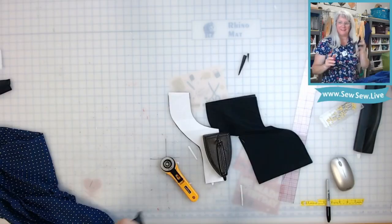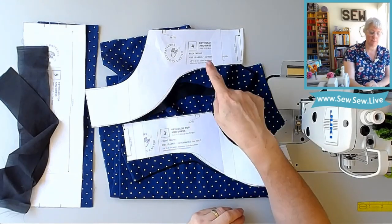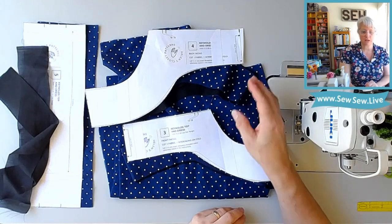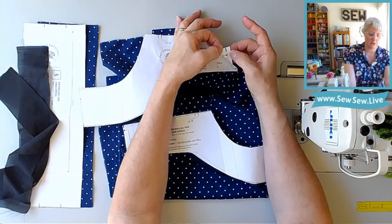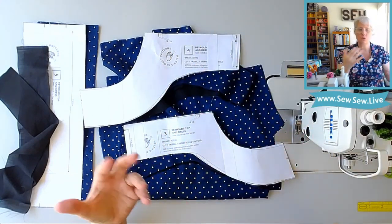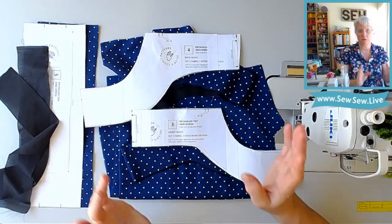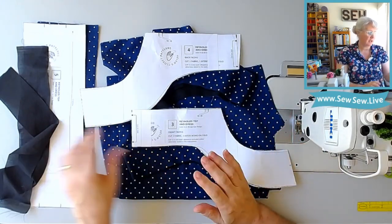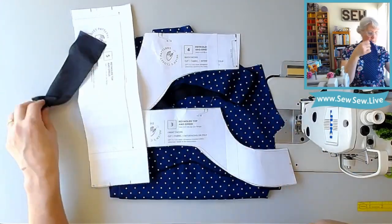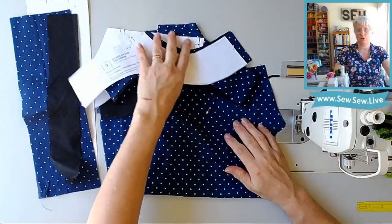All right, we're ready to sew our Reynolds top. If you used fusible interfacing, you're going to fuse it to your back facing and front facing. Make sure you keep these straight because they're very similar. One thing you can do is put a notch near the center back seam or fold — double notches mean the back. For your strap, you're also going to fuse the interfacing to one side of the strap piece. We're also going to pre-iron the hems of the shirt. I didn't use fusible interfacing so I'll just place mine on there as I go.